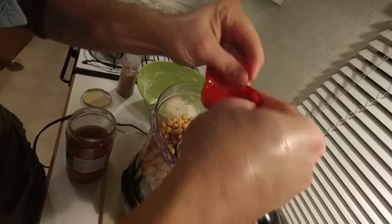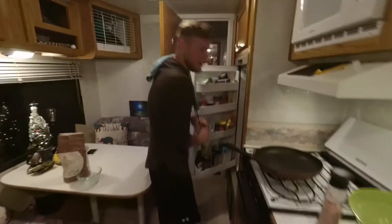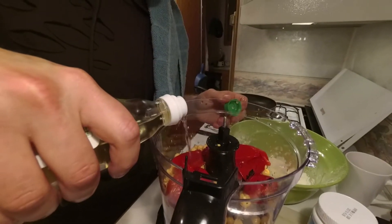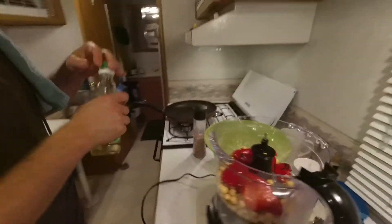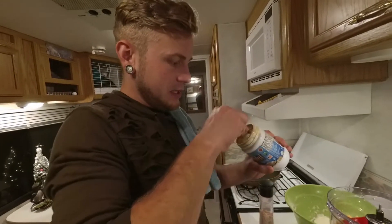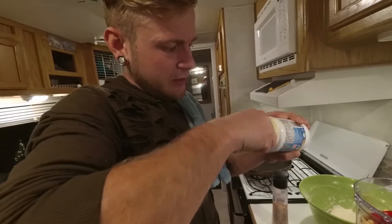Just tear them right up. It's more in there. It's gonna have rice vinegar because we don't have regular vinegar. Drizzle a tablespoon.